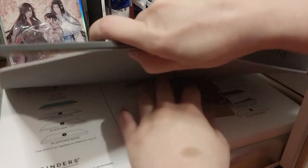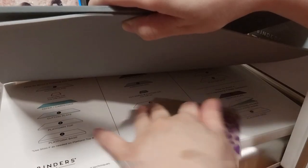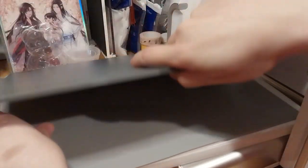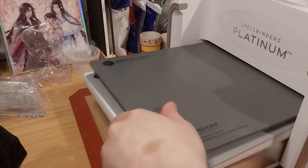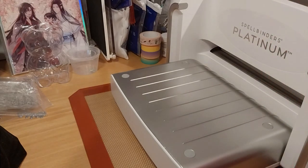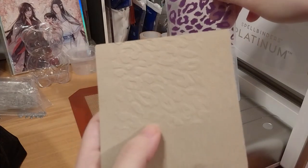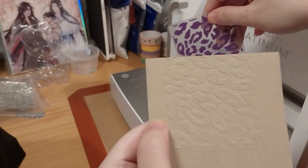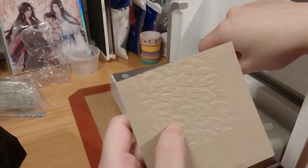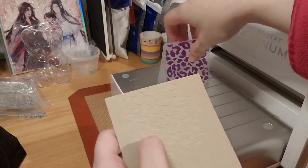I'm sure you check on the piece of the old small things. It's not good. Let's ink it up a little bit.